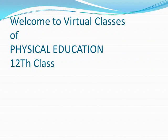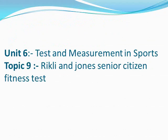Welcome to Virtual Class of Physical Education, Class Plus 2. Unit 6: Test and Measurement in Sports. Topic 9: Rikli and Jones Senior Citizen Fitness Test.